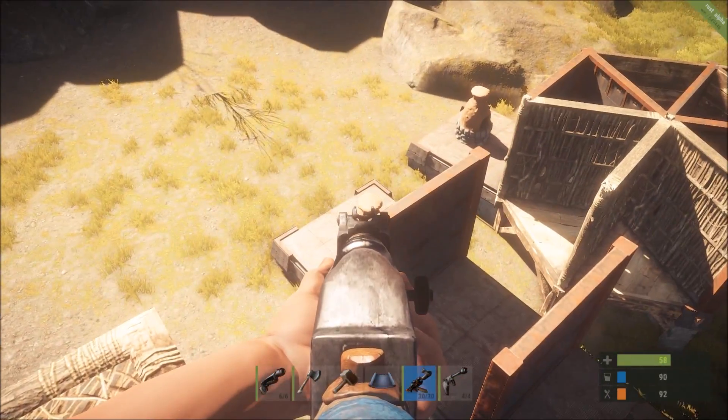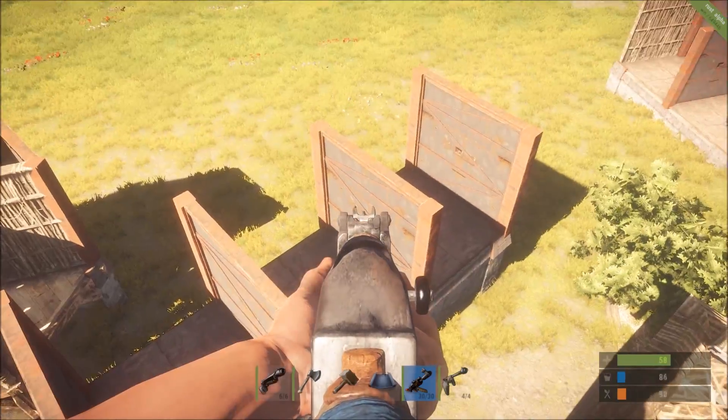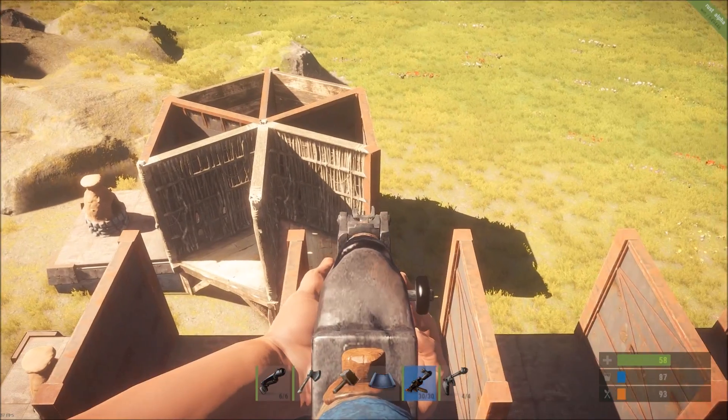To represent the interior of our base I've placed furnaces, and let's count out one, two, three, four, five walls. This is the square design, and let's go ahead and look over here at the circular or triangular design.